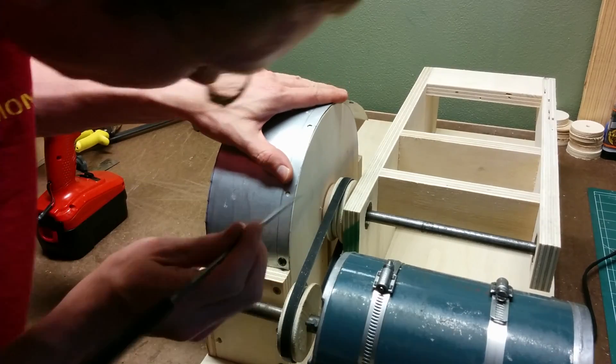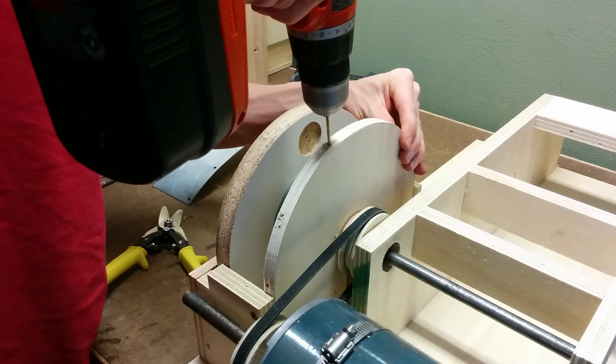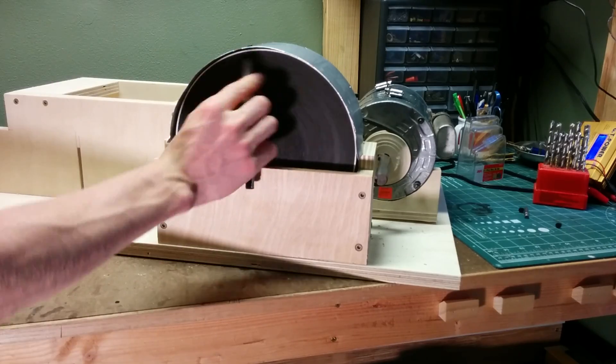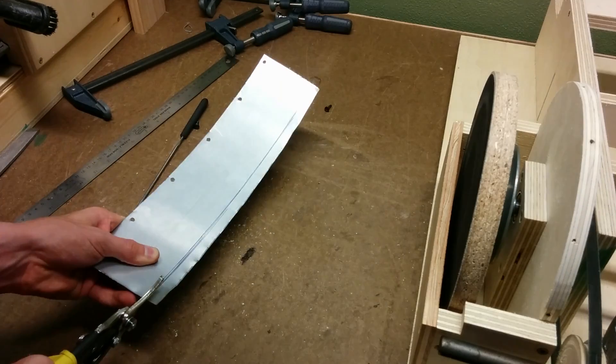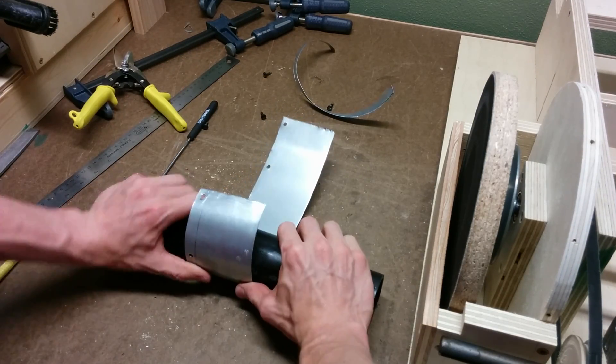To make the curved top piece of the shroud, I originally tried just bending a thin piece of hardboard around the curve but it ended up cracking on me, so that didn't work. I then went with sheet metal and that obviously works a lot better.